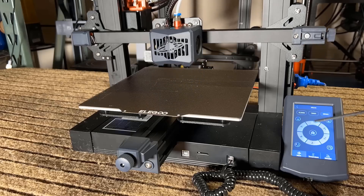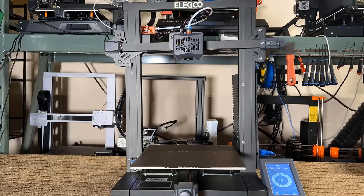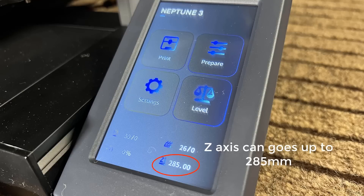Two, the print volume is 220 by 220 by 280, which is slightly larger than the standard 220 by 220 by 250. It's not a huge difference, but it can still be useful if you need to print something that's a bit taller.